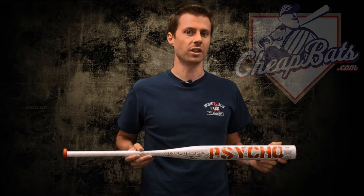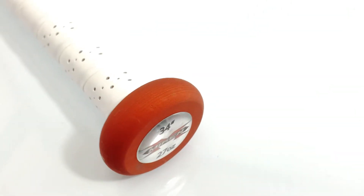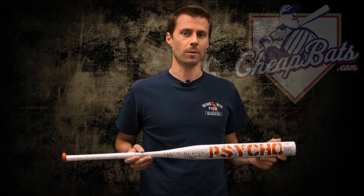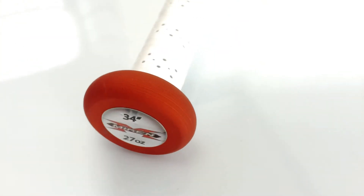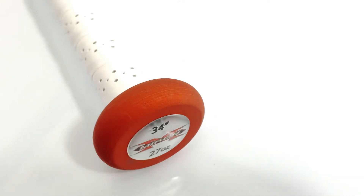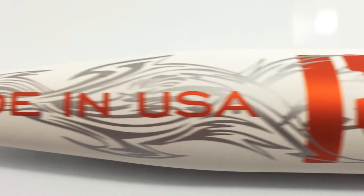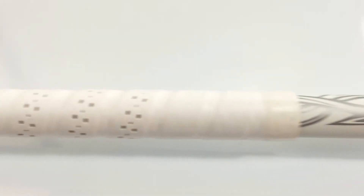The Psycho is balanced. It's one piece, so with the balance you're going to get an easy to swing bat through the zone. The one-piece design is going to give you a traditional feedback when you hit the ball — you're going to have more feedback in your hands. There will be a little less vibration with a two-piece bat. Many people actually prefer a one-piece bat versus a two-piece feel, which can sometimes be a little too whippy.